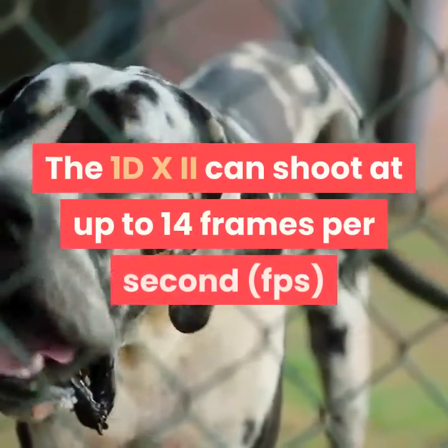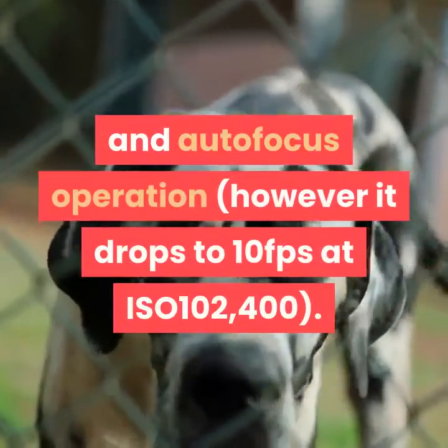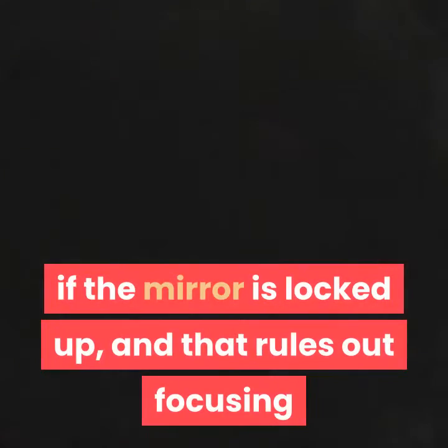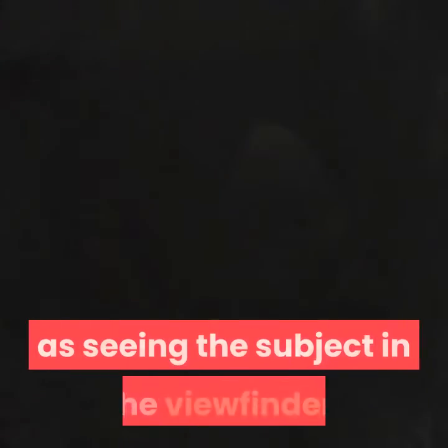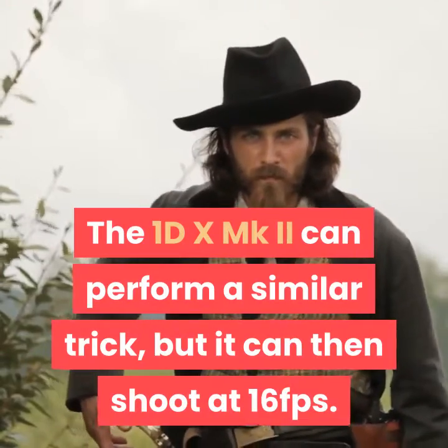The 1DX MKII can shoot at up to 14 frames per second with full exposure metering and autofocus operation; however it drops to 10 fps at ISO 100–2400. The Nikon D5 can only match that rate if the mirror is locked up, which rules out focusing and metering mid-sequence, as well as seeing the subject in the viewfinder. The 1DX MKII can perform a similar trick, but it can then shoot at 16 fps.